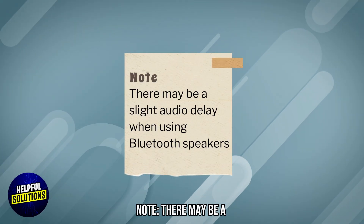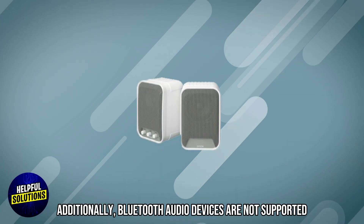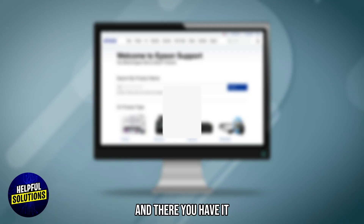Note that there may be a slight audio delay when using Bluetooth speakers. Additionally, Bluetooth audio devices are not supported in some countries and regions. And there you have it.